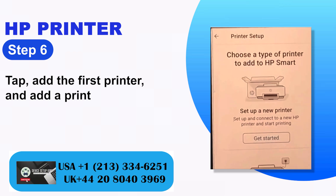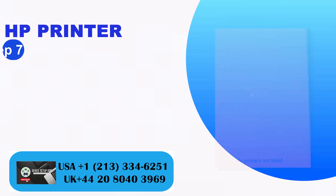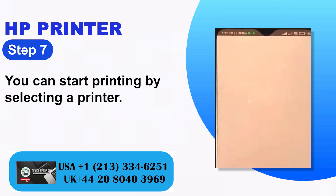Step 6: Tap 'Add the first printer' and add a printer. Step 7: You can start printing by selecting a printer.